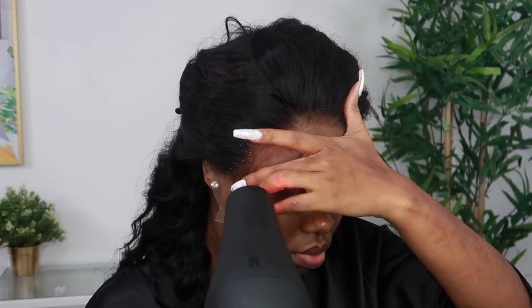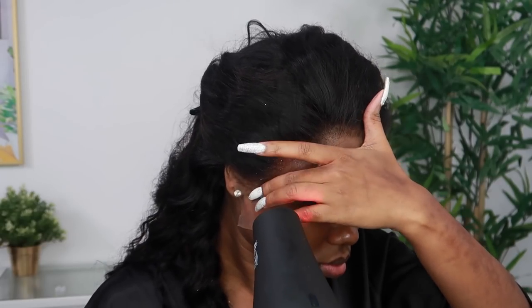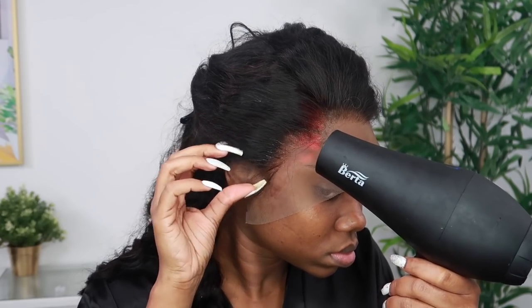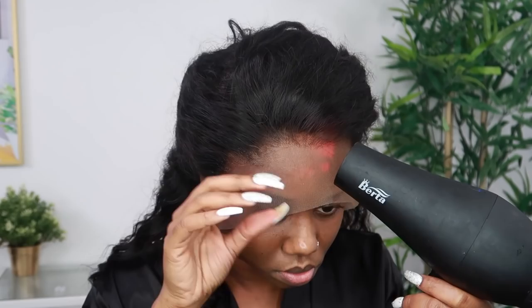I also did a light plucking. I do a couple of videos on how I bleach my knots and pluck the lace, so I'll leave a link to a video for that. I didn't want to bombard this video with the basics. After a light bleaching and plucking the lace, it looks a little bit more natural.